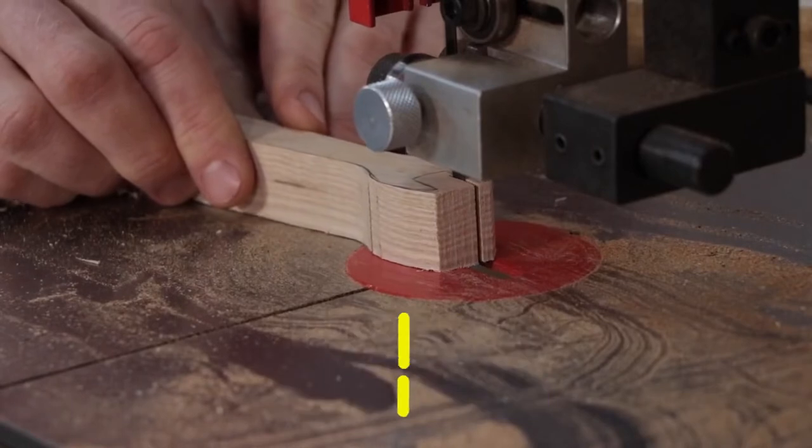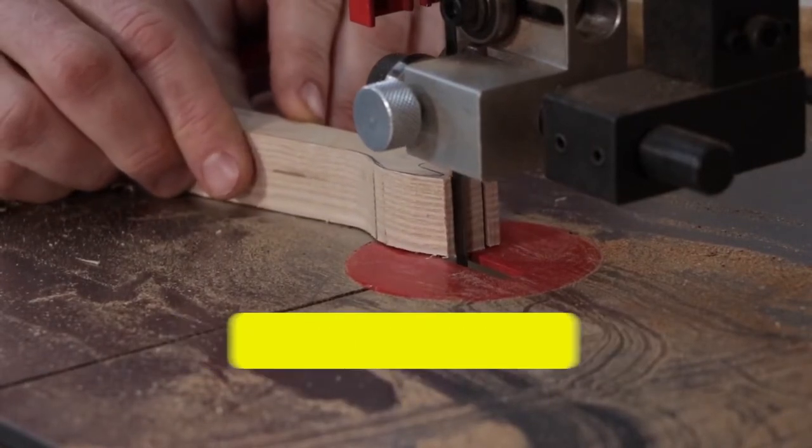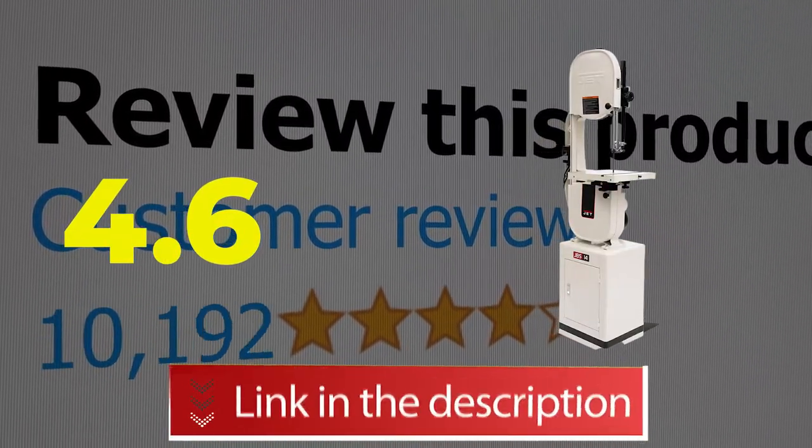Main features include: Cast-iron Construction, Easy Adjustments, and Excellent Quality. This product's customer review is 4.6 out of 5. Click the link in the description.